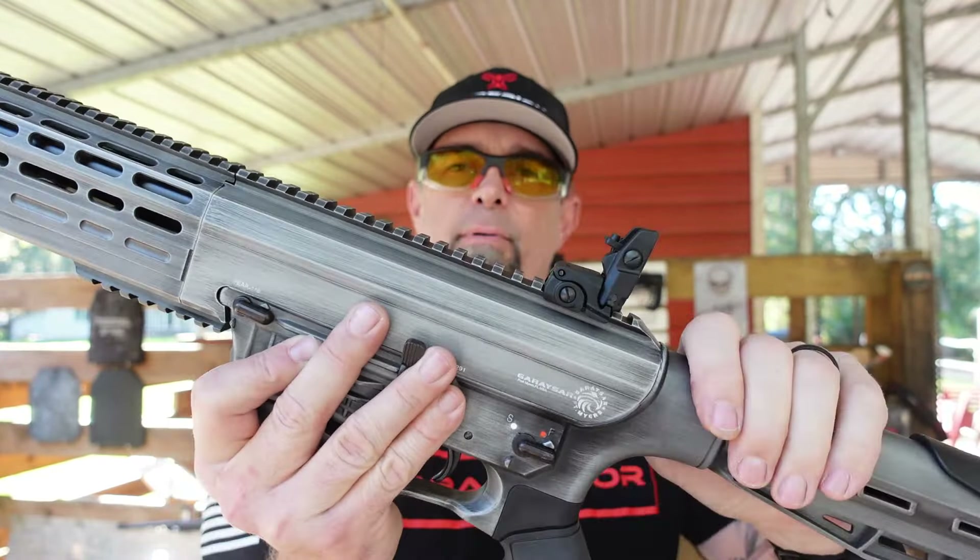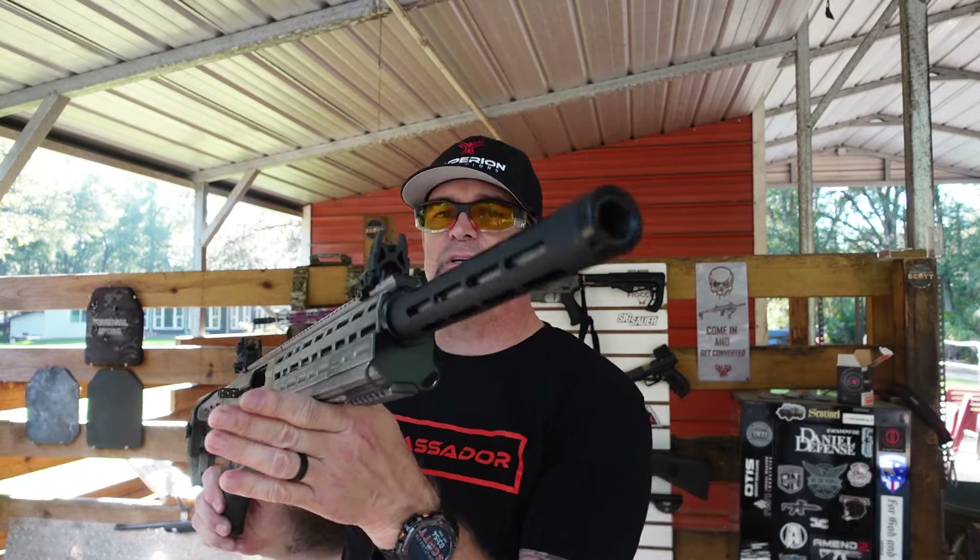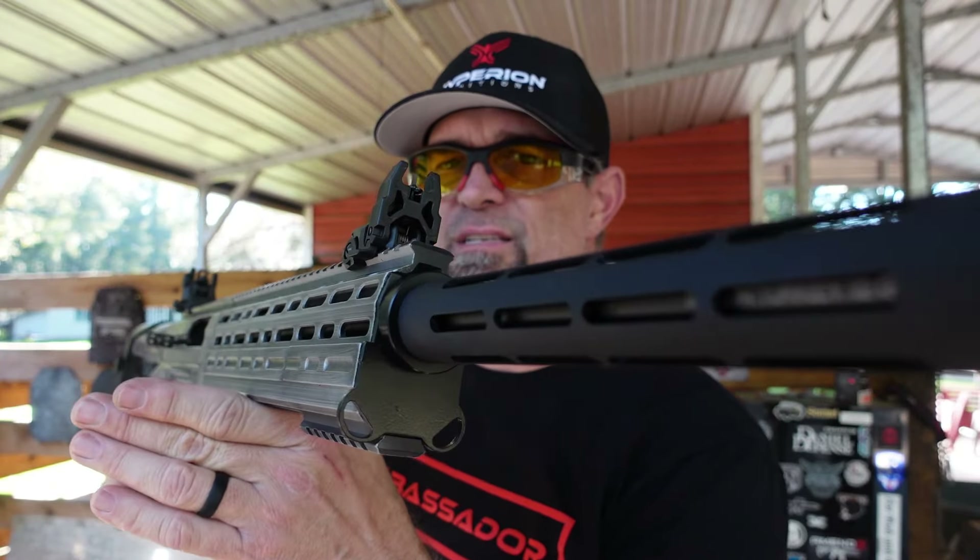It has pop-up sights on the front and back — you can pop them right up. Gerasar is based out of Fort Myers, Florida, and they are a US-based military-style manufacturing company. Make sure you check them out — you can search the web and find them. This is the Gerasar Fear 116, and it is a beast of a gun.